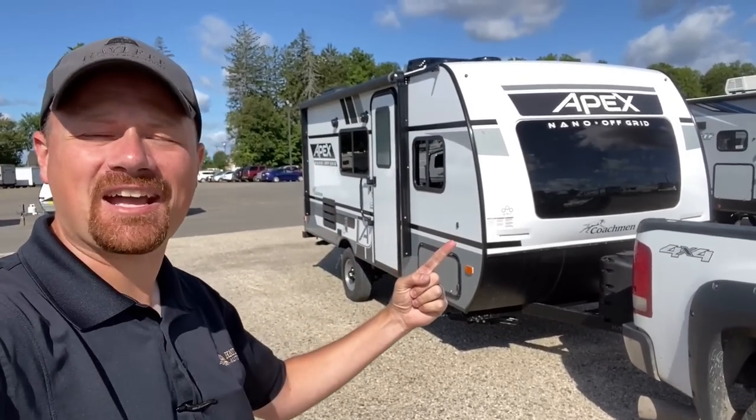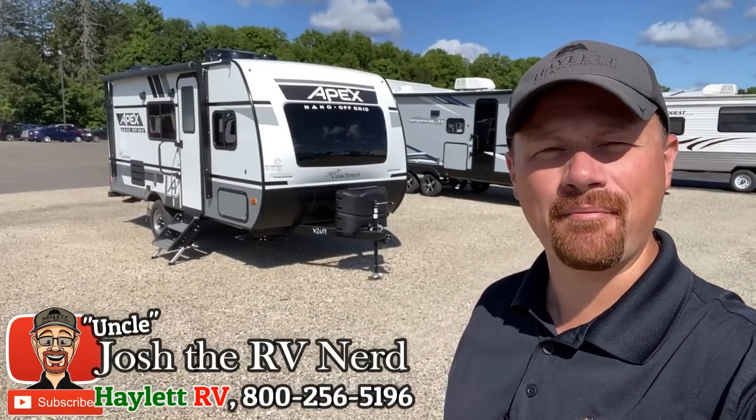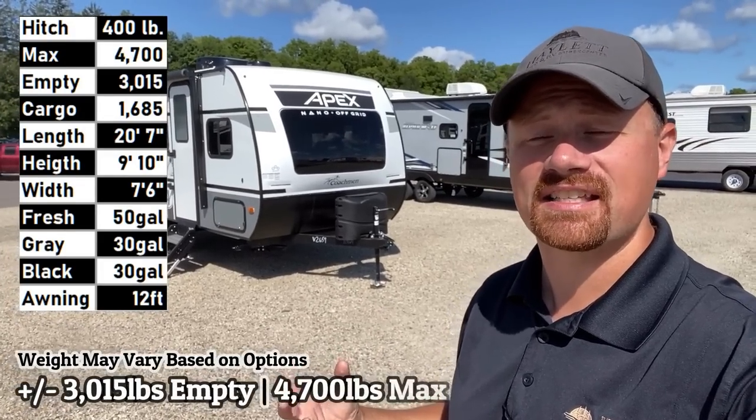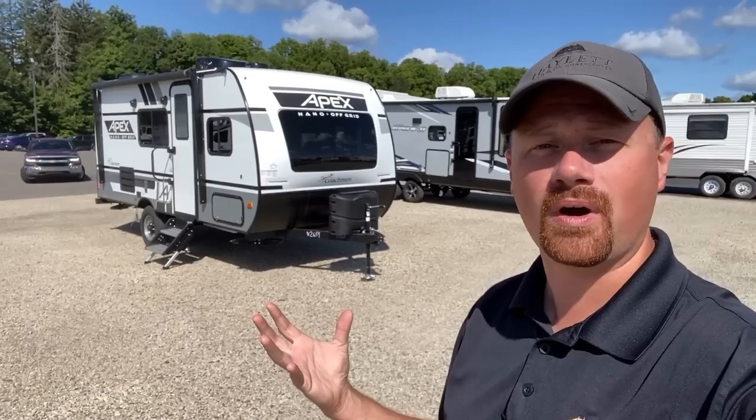Yes! They are back, baby! Woo! Apex, baby! Coming back into our lineup after a brief hiatus. I am so glad to see these guys here, and I love to see the space that they've moved into in the marketplace.